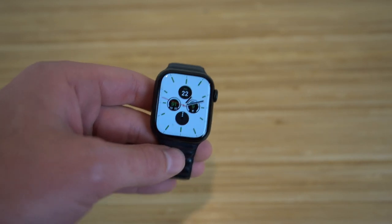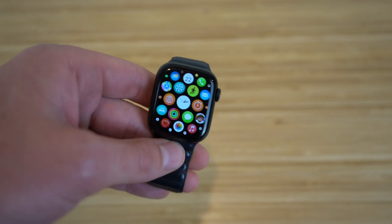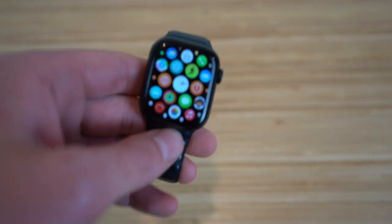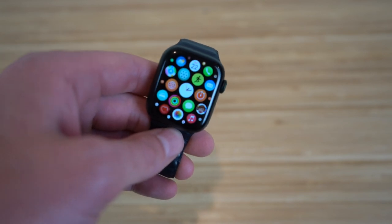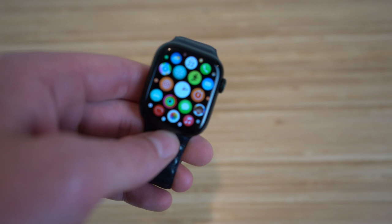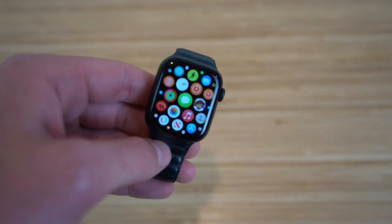Today I'm going to be showing you the first thing to do with your brand new Apple Watch. We're going to cover how to set up your Apple Watch and customize it to your needs. Then we're going to dive into all the basic tips, tricks, and features that are going to make you feel more than comfortable using your Apple Watch by the end of this video.